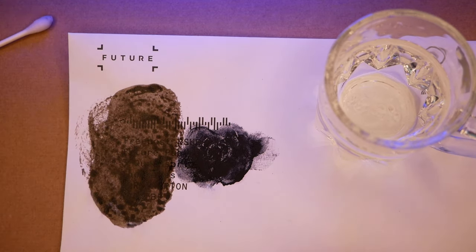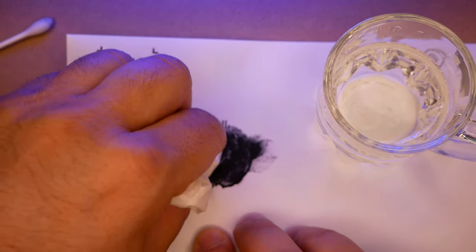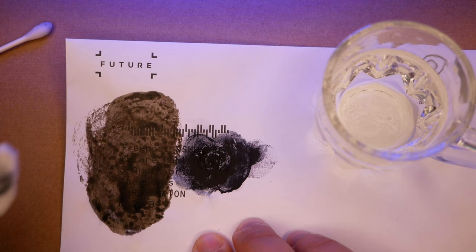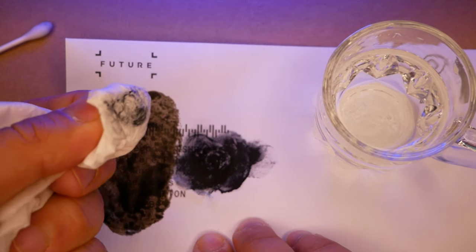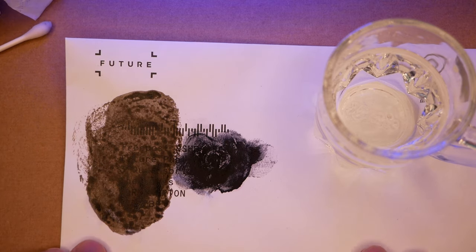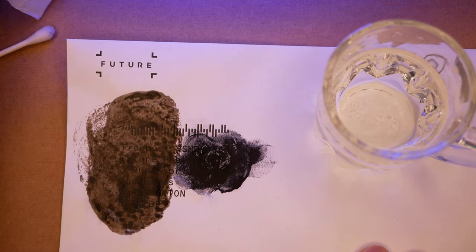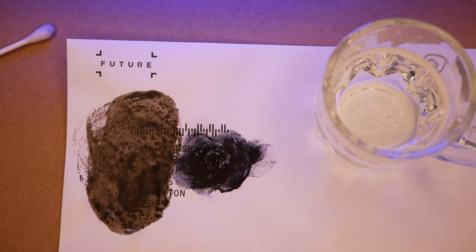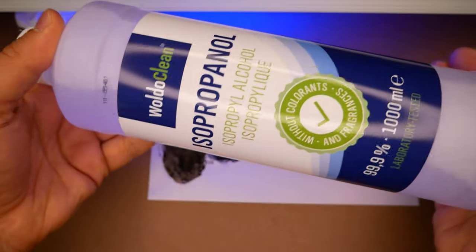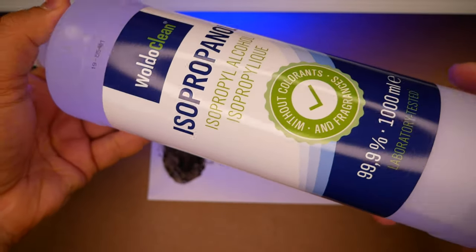Using a clean piece of tissue to rub the surface — I'm getting some blackness on the tissue. If I keep rubbing I might be able to see what's beneath the paste, so that's worth noting.